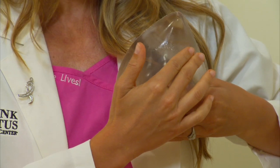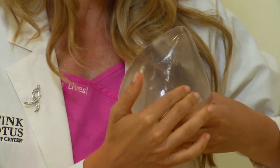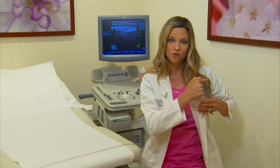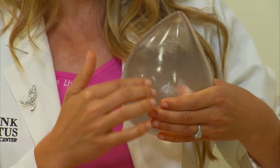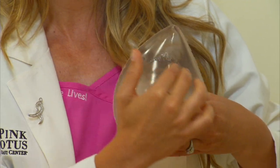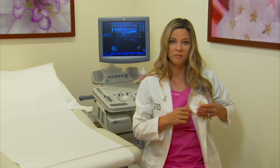Press using first light, then medium, and finally firm pressure in a tiny circle without lifting those fingers off the skin. Move in an up and down pattern, or if you prefer, you can use radial lines like spokes on a wheel, or concentric circles like a target sign starting at the nipple moving outwards, or horizontal lines like words on a page. But whatever you choose, do it the same way every month.